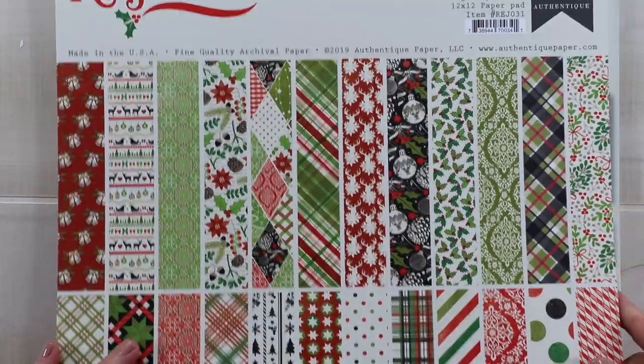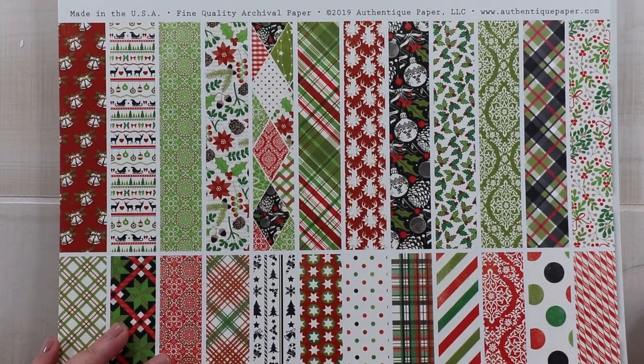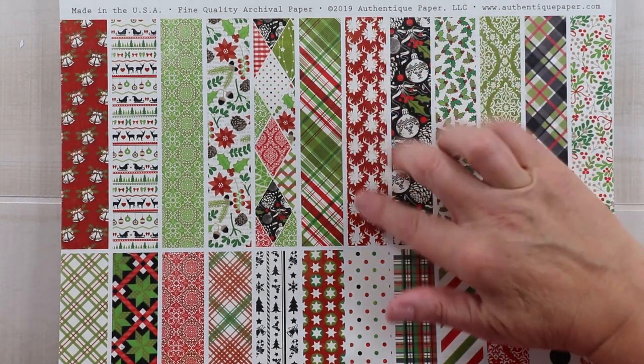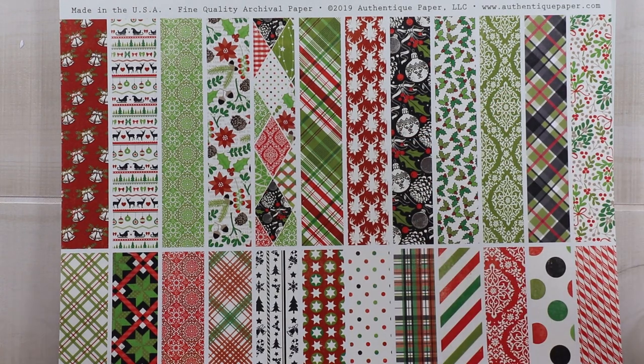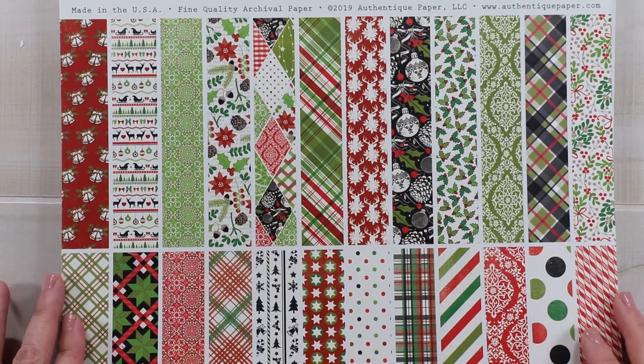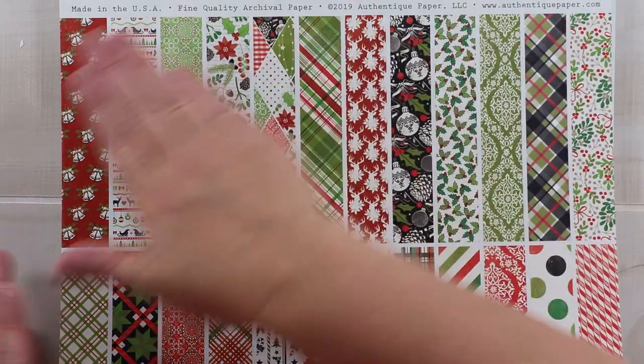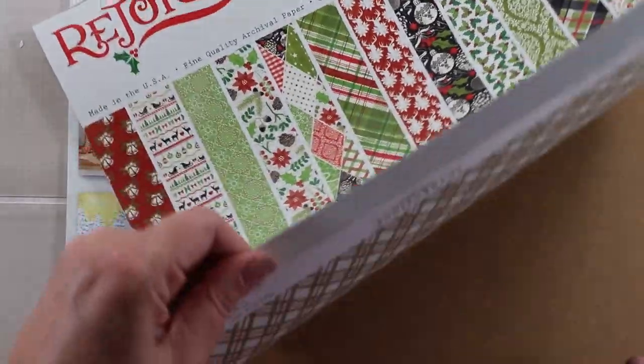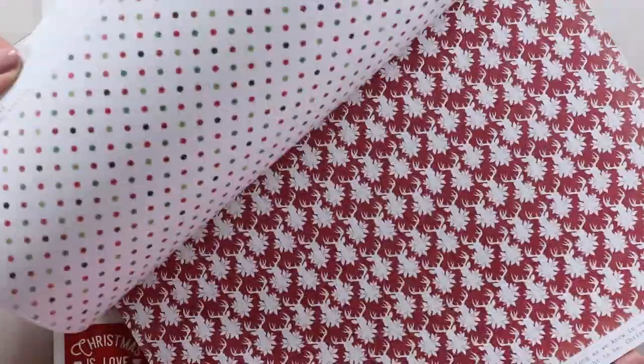Let me show you the paper pad first. Oh my goodness, the plaids are just amazing — they are my heart. A few of the pattern papers are reminiscent of Scandinavian style, like the deer with flowers and the black background. It's a different theme and I love it — it looks beautiful, fresh, and different from what I've been working with recently. There's a lot of pattern here, different scales, florals, and graphic images.